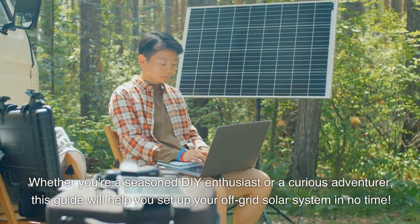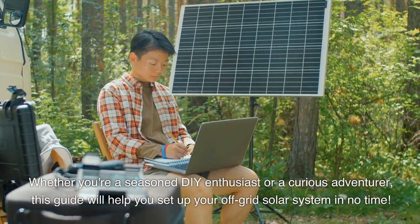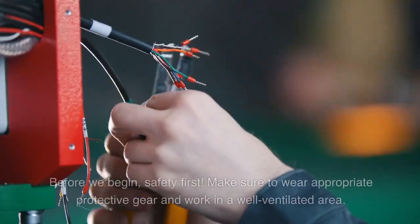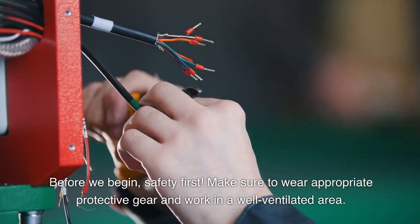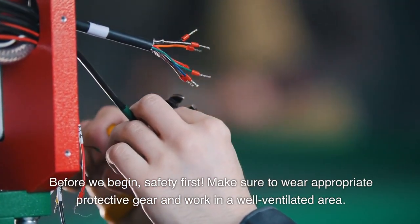Whether you're a seasoned DIY enthusiast or a curious adventurer, this guide will help you set up your off-grid solar system in no time. Before we begin, safety first. Make sure to wear appropriate protective gear and work in a well-ventilated area.